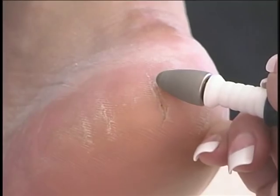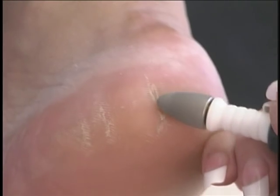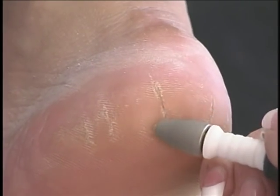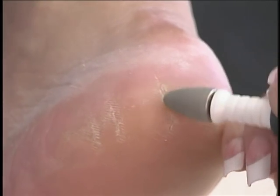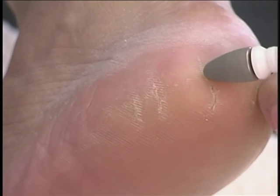To remove cracks, insert the tip of the cone and move down the length of the crack. Repeat this process until the crack is removed.